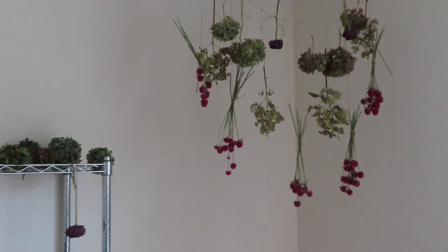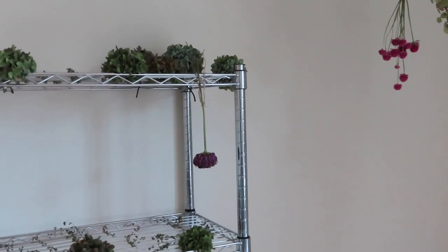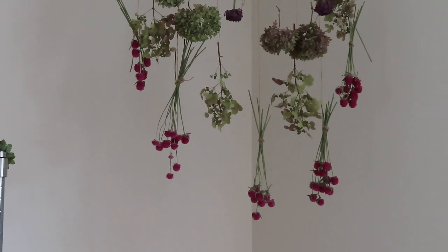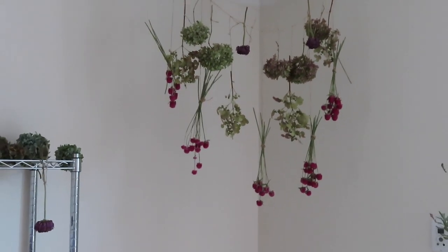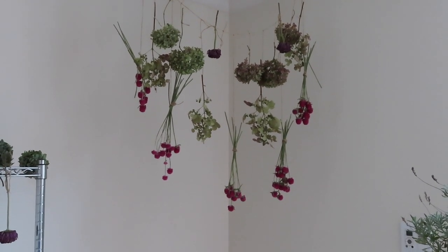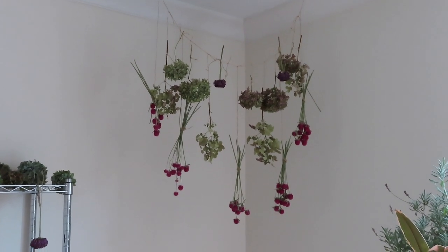I know one of the strategies with hydrangeas is to put them in a vase with a little bit of water and let it evaporate. But every single time I've tried that — with different vessels, different amounts of water, different numbers of flowers — they wilt and don't look as good as if I just cut them and hang them upside down. Last winter I saw a photo online of a florist with dried flowers hanging all over their ceiling, and this is my very poor recreation attempt at that. But it brings me joy — I like it enough.